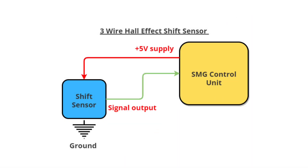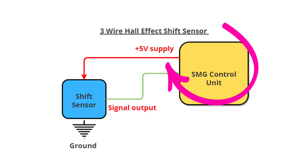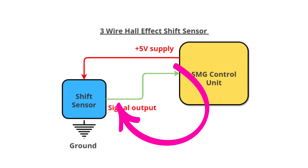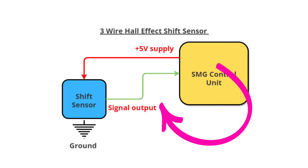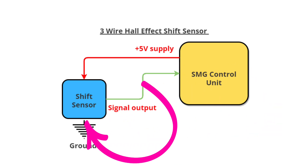A bit of a rudimentary diagram, but you get the idea. It's a 3-wire Hall effect sensor, so you have a 5-volt supply from the SMG control unit going direct to the sensor via a little mini harness on the gearbox. Then there's an output between 1 and 5 volts direct to the SMG unit, which will translate that into a readable form we can view on ISTA as live data. And of course, we have a ground at the bottom of the sensor to the chassis.